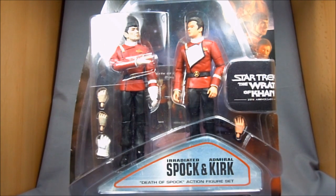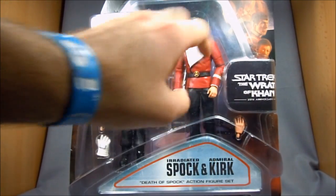Basically these two figures were released into a two-pack several years back to commemorate the famous scene where Spock gives his life for the Enterprise. Spoilers — you should have seen it by now, it's been like 25 freaking years. Back then! Good lord, it says 25th anniversary.